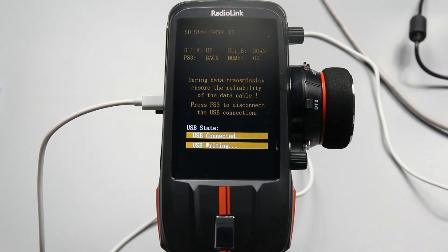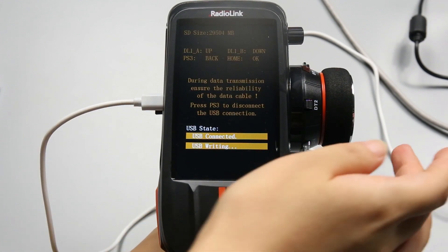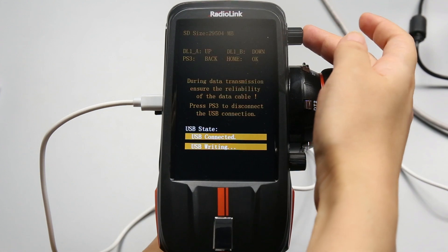The firmware copy is complete. After the firmware copy is complete, press PS3 to return to the previous page.